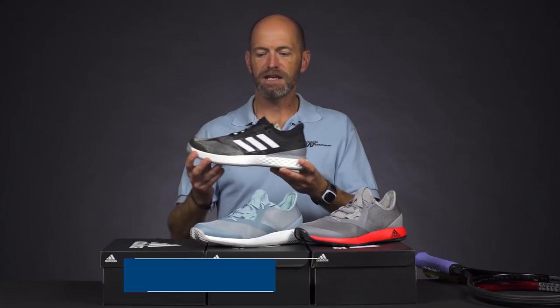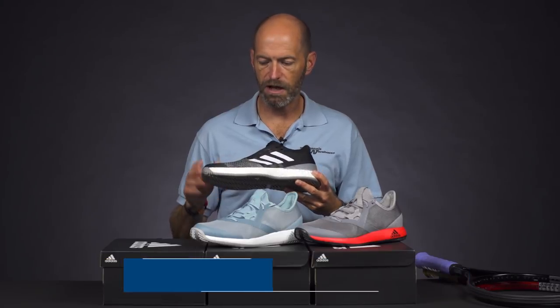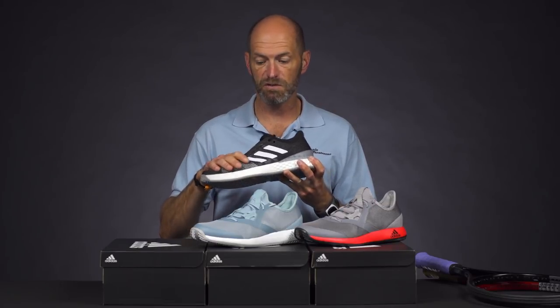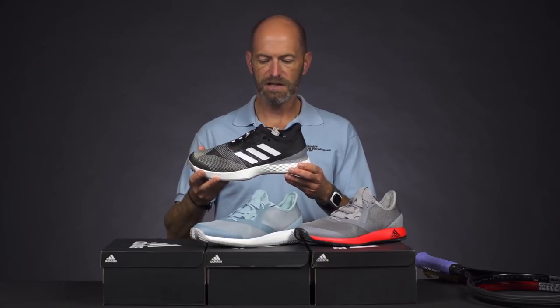First up, a new colorway in the Adidas Ubersonic 3, one of our favorite shoes to rock here out on the T-Dub Playtest Court. I really love the prime knit upper of this shoe. You can really get a nice flex from it up through the vamp and it's still nice and supportive, holds my foot adequately when I'm sprinting around and making those lateral cuts.